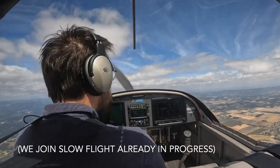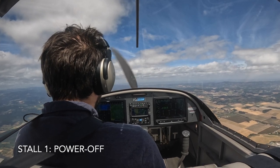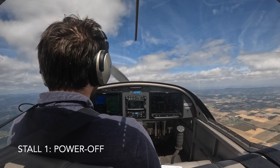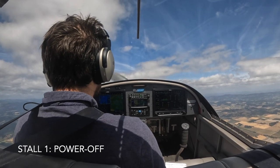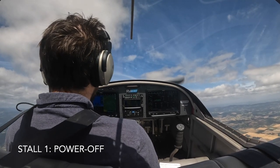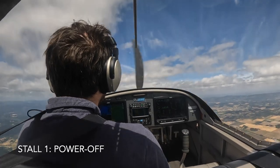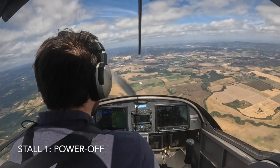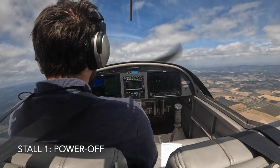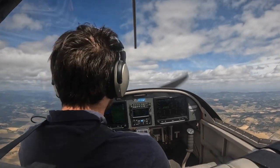So here I am in the practice area, already in slow flight, made my calls, did my checklist, and going into my first power-off stall. I noticed that when I do this, I bring it into the full stall, but I immediately pull out, so it almost looks like I'm not reaching the stall. It's interesting because you can actually see the stick as I'm doing it there. I wasn't totally coordinated on this one — kept my heading and everything fine, but my coordination on the flaps and the power wasn't as great.